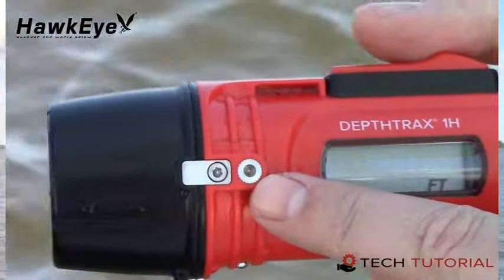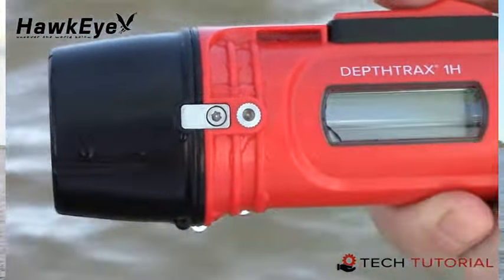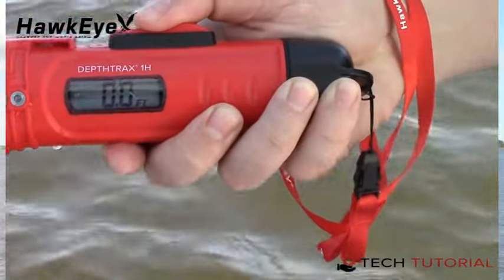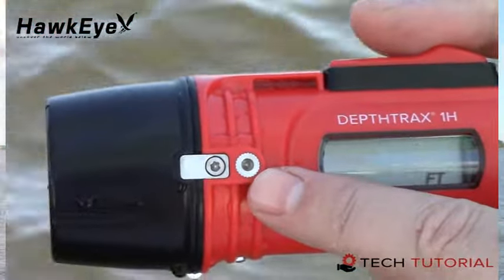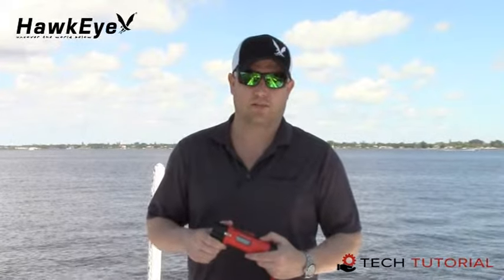Your Deptrax 1H also has an integrated temperature sensor built into the sonar housing. To obtain temperature readings while in depth reading mode, slide the waterproof switch back and release. The display will show the current temperature. The temperature sensor is on the side of the housing next to the slide switch. The placement of this sensor will dictate whether you are receiving air or water temps. Keep in mind the sensor can take up to 30 seconds to adjust to extreme temperature changes.